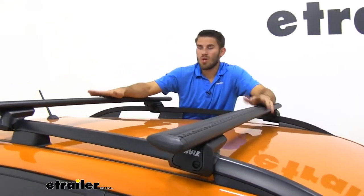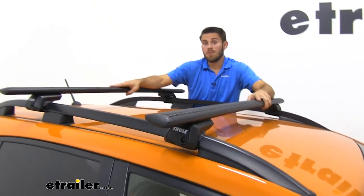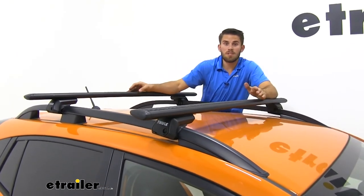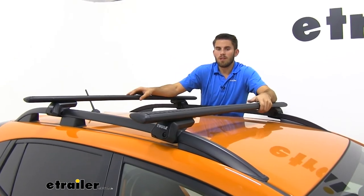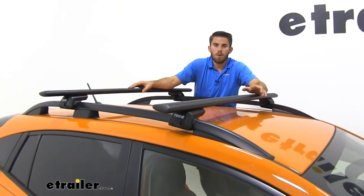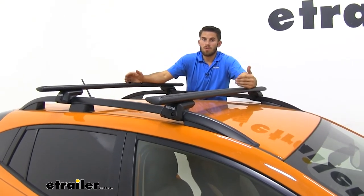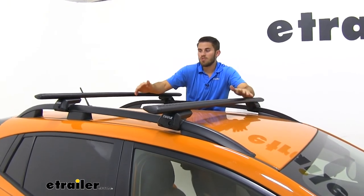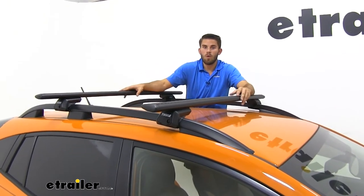We're also going to have a 220-pound weight capacity on this roof rack system. It's going to be a step up from their previous aero blade setup and a little bit more than a lot of other aero bar systems on the market, so you should be able to get all your favorite rooftop accessories loaded with no problem. Just make sure you double check with your vehicle's owner's manual to confirm your Crosstrek's roof can handle that weight.